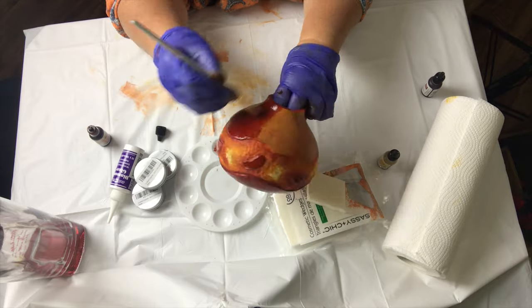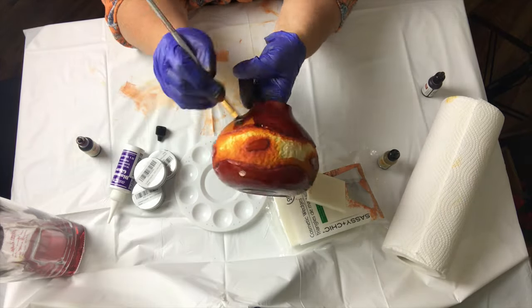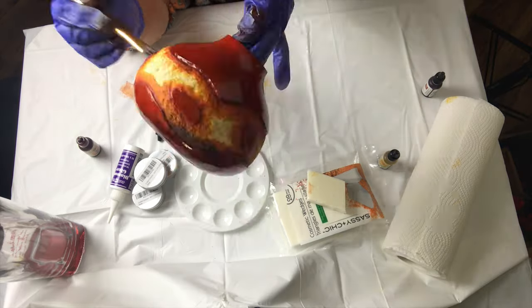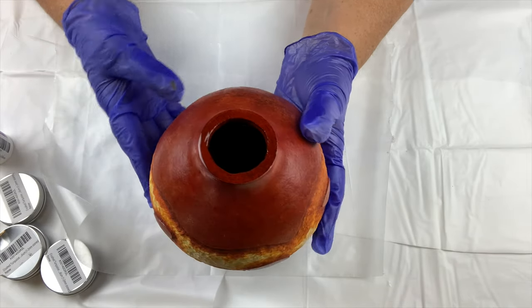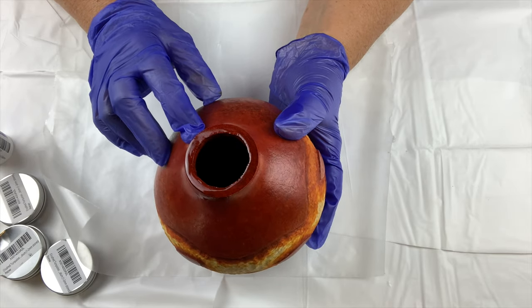I'll speed through the process of painting the rust. Now that the gourd has been painted, I'm going to seal the inside — a process I will show you in the next video — but once the resin has dried, I'll start to glue the turquoise into the channel around the body of the gourd.